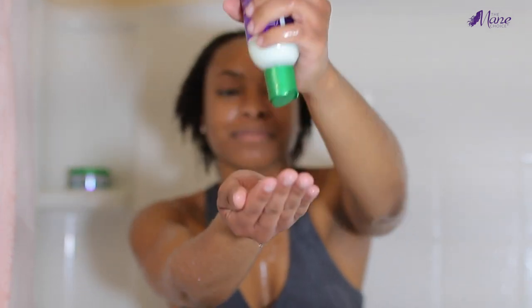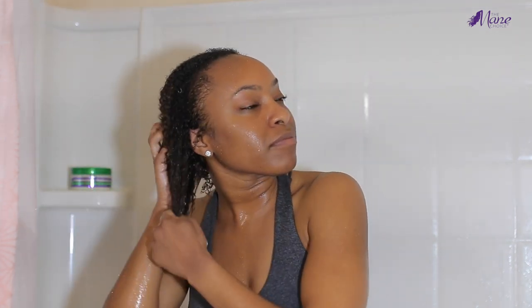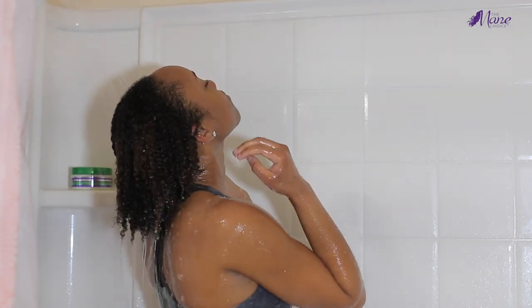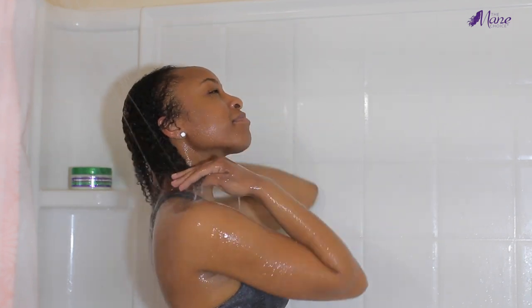Next I went in with the Mane Choice Hair Type Four Leaf Clover conditioner, and this stuff is really good. It was a little slippery so I had to be careful not to drop it in the tub, but on my hair it has so much slip — my fingers were gliding through. It was adding back moisture and conditioning my curls from root to tip. This conditioner has a mixture of clove oil, flaxseed oil, and aloe vera, which really adds to the softness. Especially if you struggle with getting your hair to be soft and manageable, I'd definitely check out this collection.